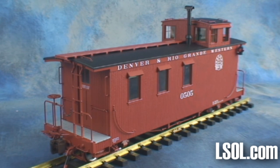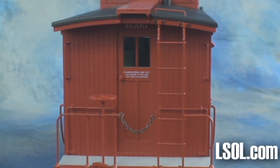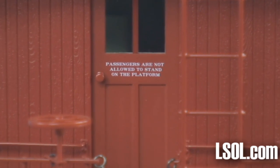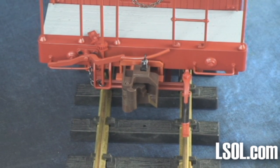The caboose is 19 and 7/16 inches in length measured coupler to coupler. It is 4 and a half inches wide measured at the end beams. It is 7 and 3/8 inches high from the railhead to the top of the cupola, and 8 and 1/4 inches high from the railhead to the top of the smokestack. Our unit weighed 4 pounds 12 ounces.